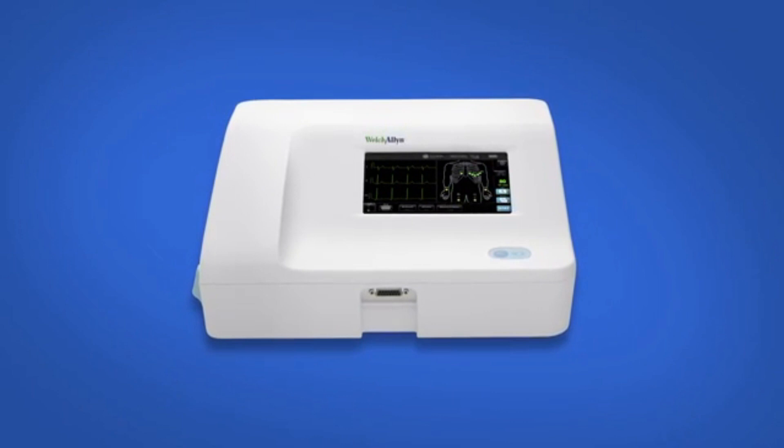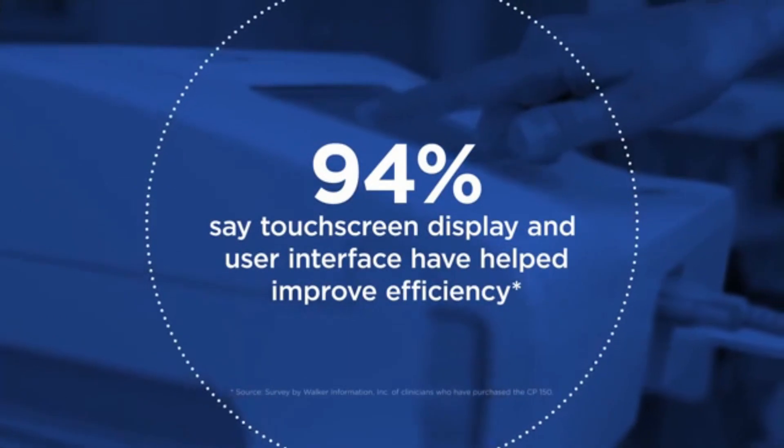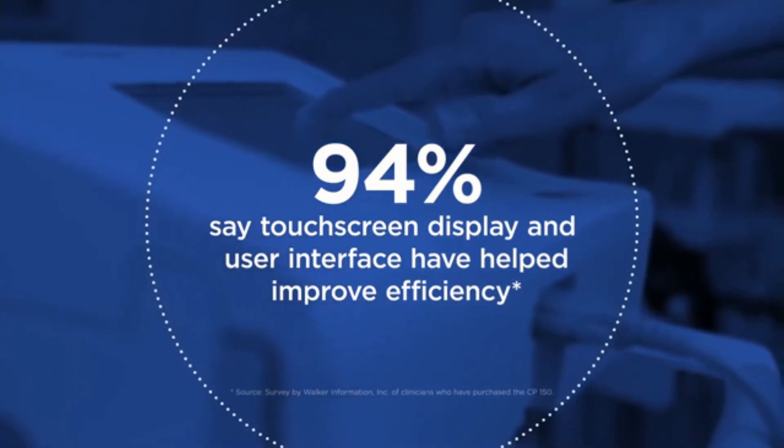Let's familiarize ourselves with the unit. The CP150 has a very simple layout with a touchscreen interface that is modern and intuitive. In fact, 94 percent of users surveyed say the touchscreen display and simple user interface have helped them improve practice efficiency.